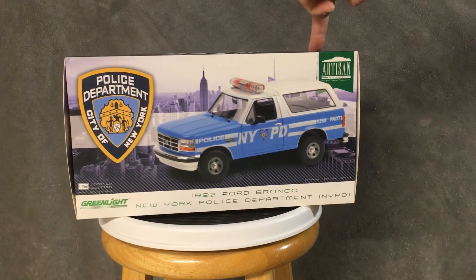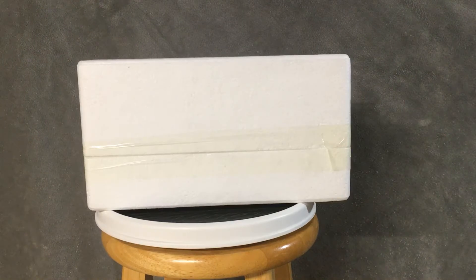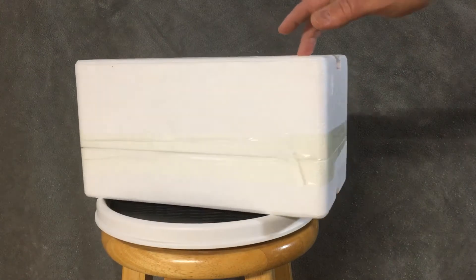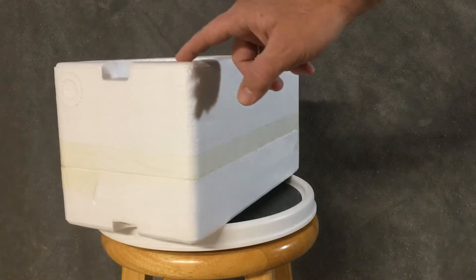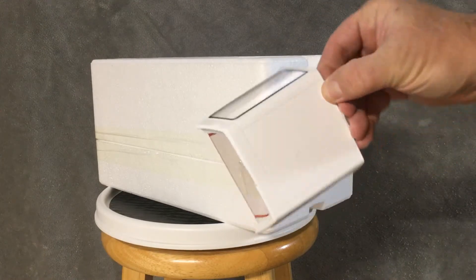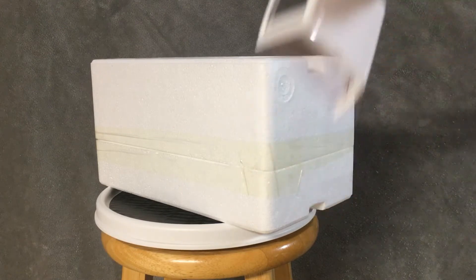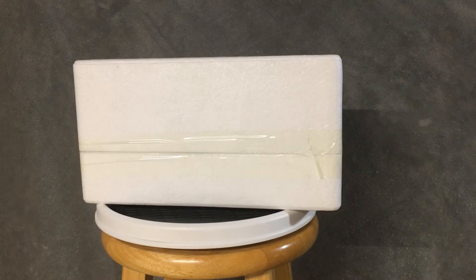Now let's open her up and take a look inside. Here's the inside of the box — just in the styrofoam. Very nicely done in some really thick styrofoam. And also in the styrofoam is where they keep the top to the old Bronco. There's a nice hard top, removable. Let's put that back in there and open this up to see the actual Bronco.